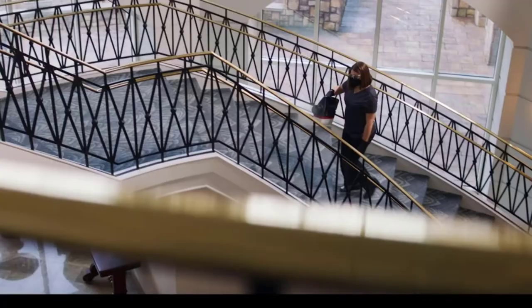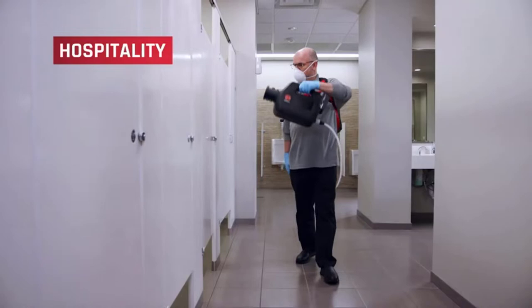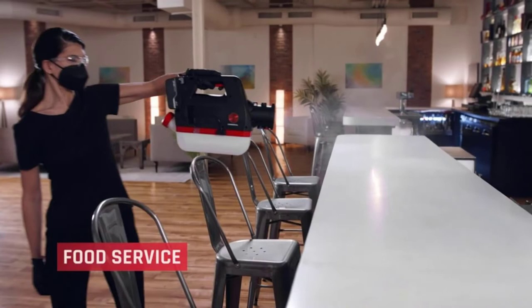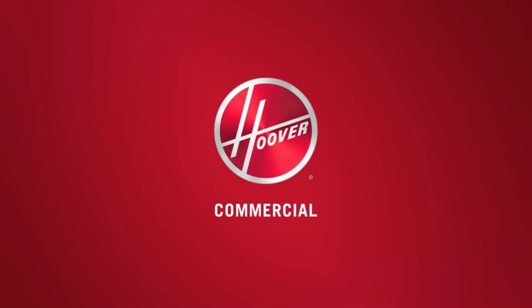A bag check indicator allows you to see the dirt inside the bag. If it is time to clean the dirt, you have a one-touch release that will drop the bag into the trash. With its belt view window, you can check if the agitator is turning or not. You have two flip levers by which you can easily change the belt or access the brush roll for optimal cleaning.